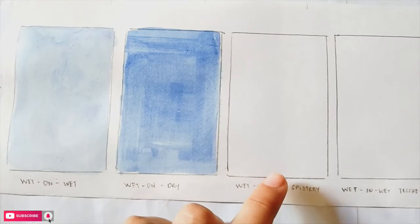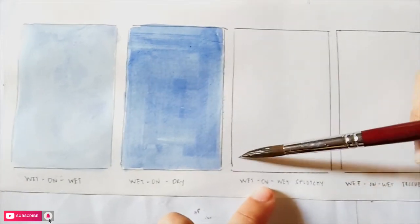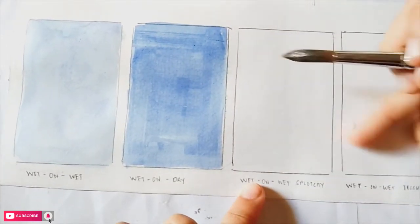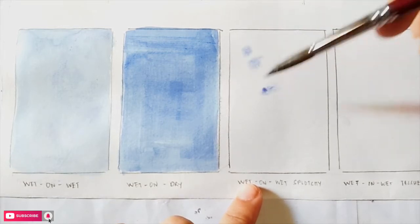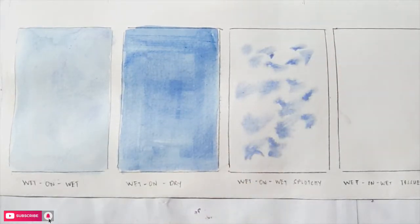The next is the splotchy effect. We do the same as the wet on wet technique, but the difference is that we randomly dab the color in places that you want. I'm just letting the watercolor play with itself, relying on the effect it's going to give us when it dries.